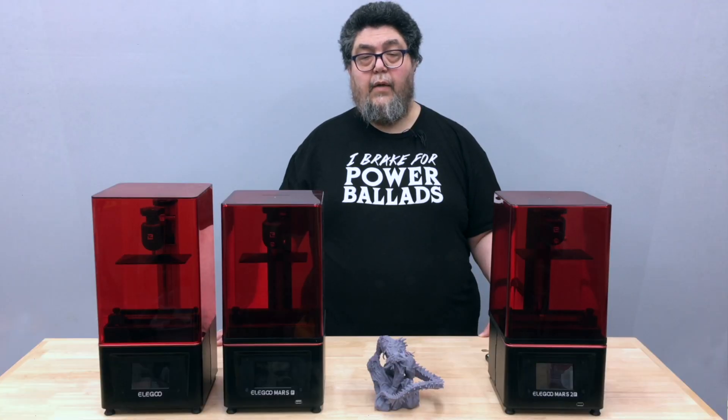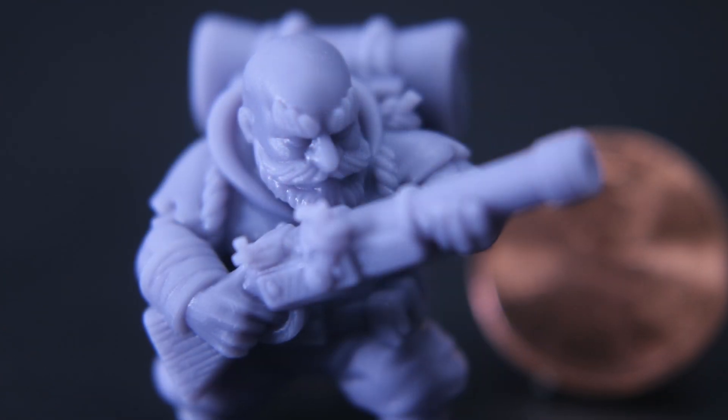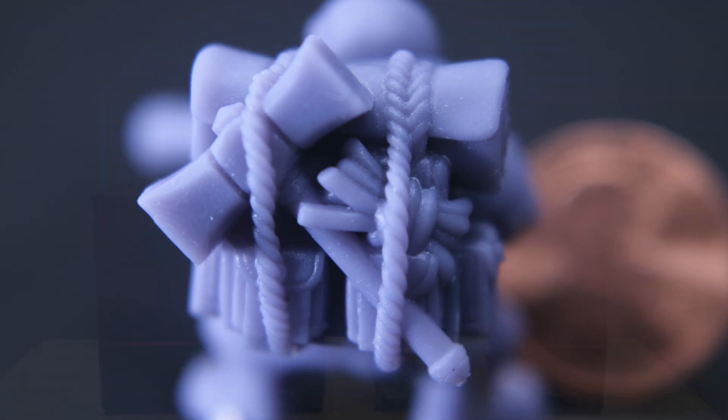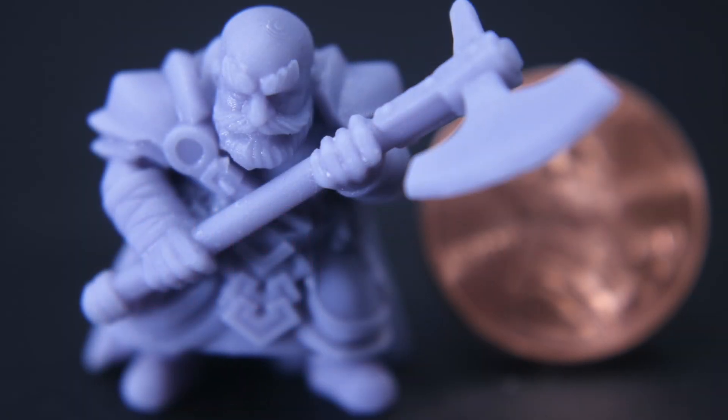This little guy with the gun is awesome. You can see the detail from the close-ups of the face, his weapon, and even the pack that's on his back. This is a different version with the little fellow carrying a battle axe.